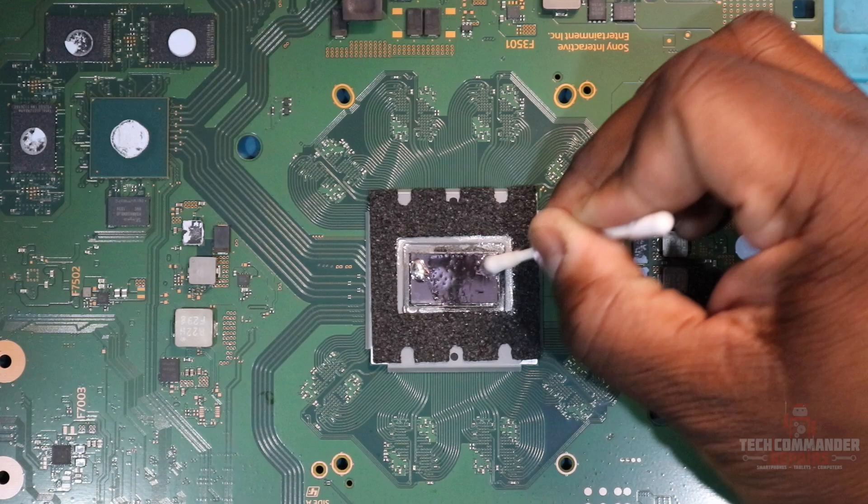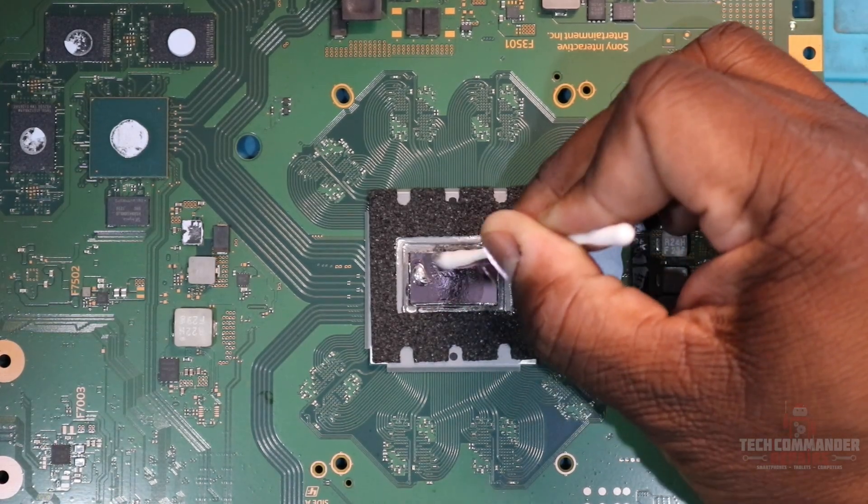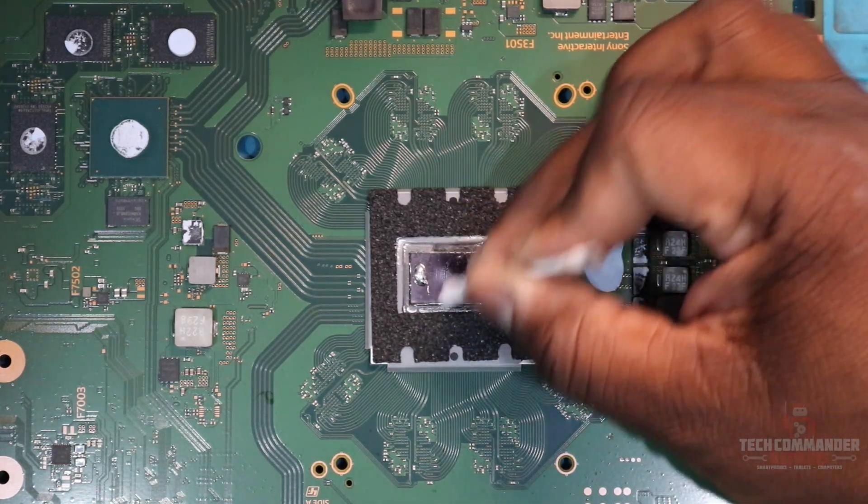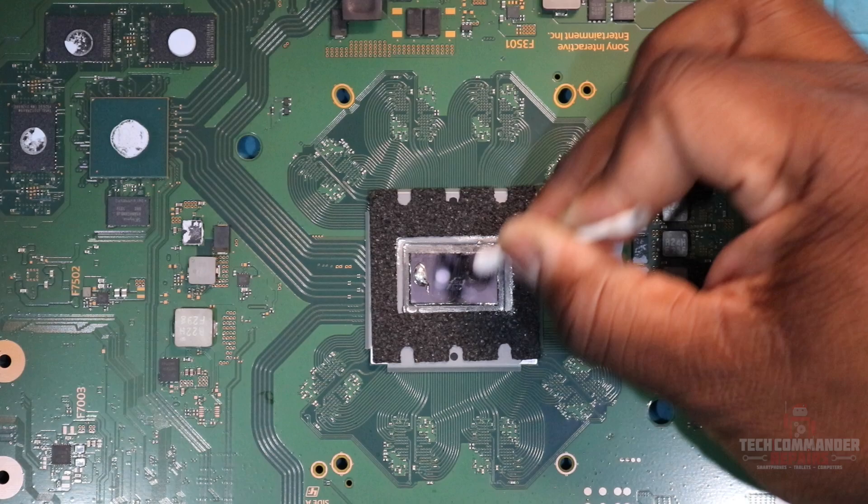We wet it with some more isopropyl alcohol — 91 to 99 percent, don't forget that, you need that. Then dry it off with the other side of the Q-tip or cotton swab.